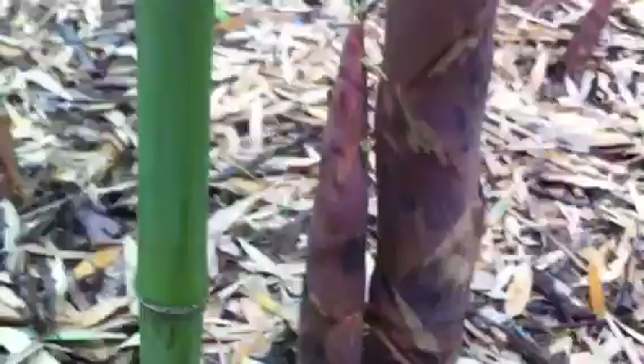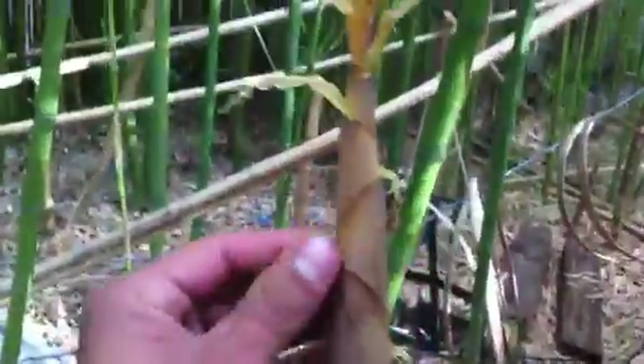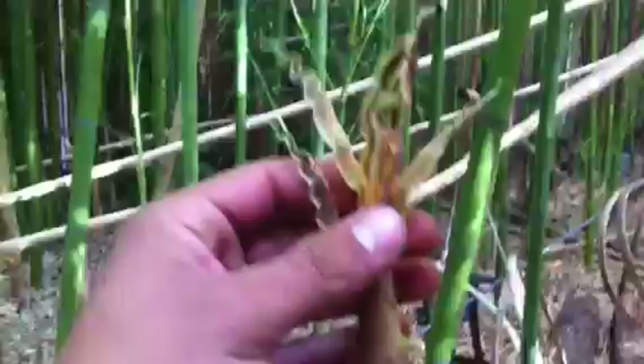Moving along, you can see bigger ones. Here's one that's about four inches high next to a larger one. And then you can look at the leaf structure at the top — they just fall down to the sides.